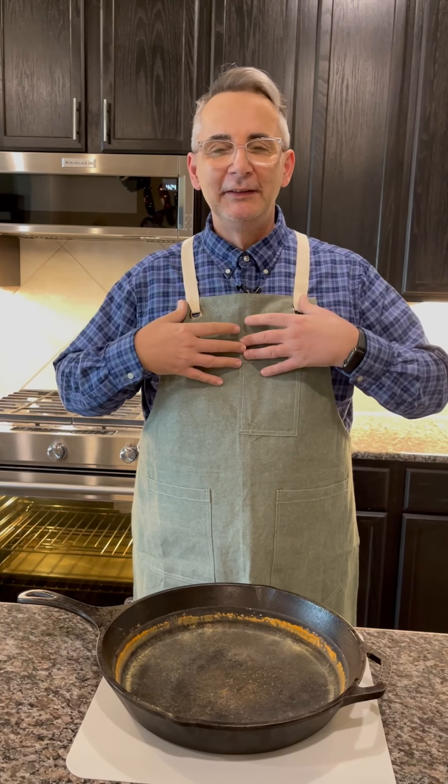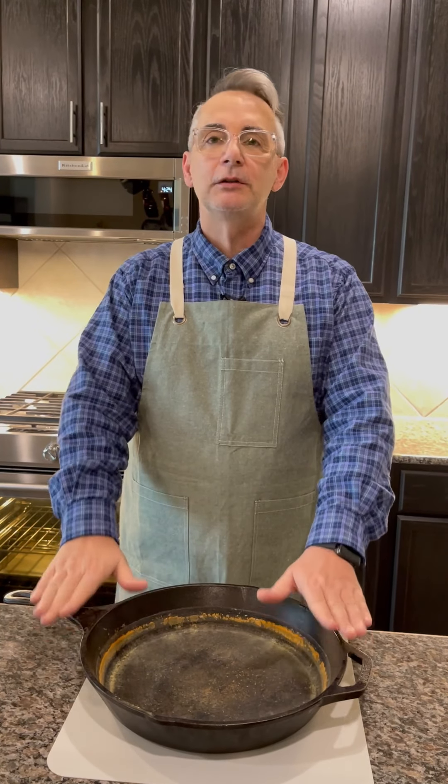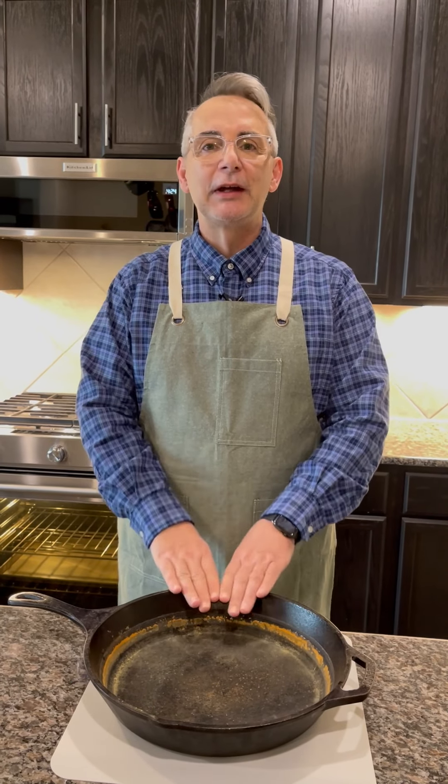Hello, I'm John. Today we're going to talk about cast iron. I know this piece looks horrible — we're going to fix that. Today we're going to talk about seasoning your cast iron.